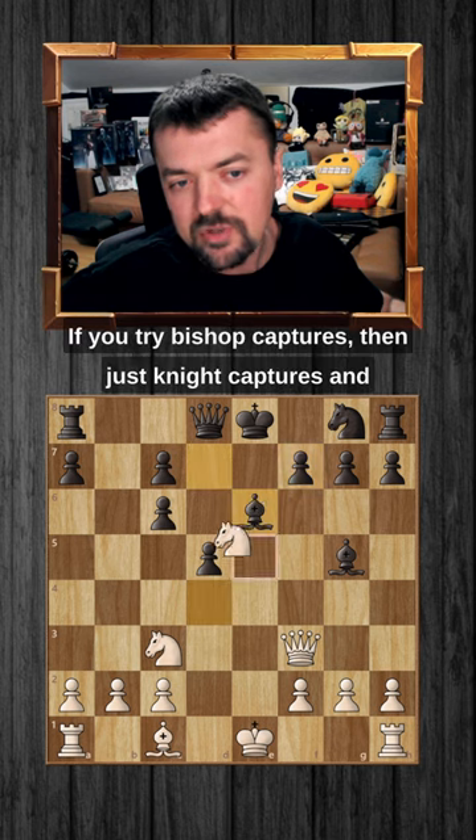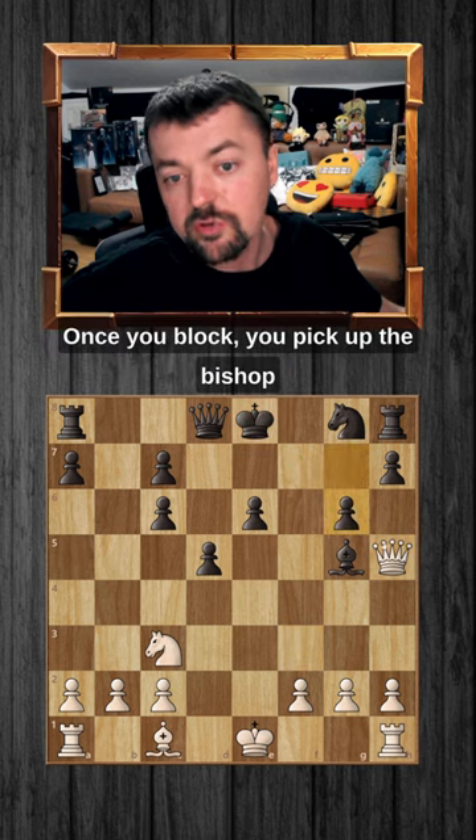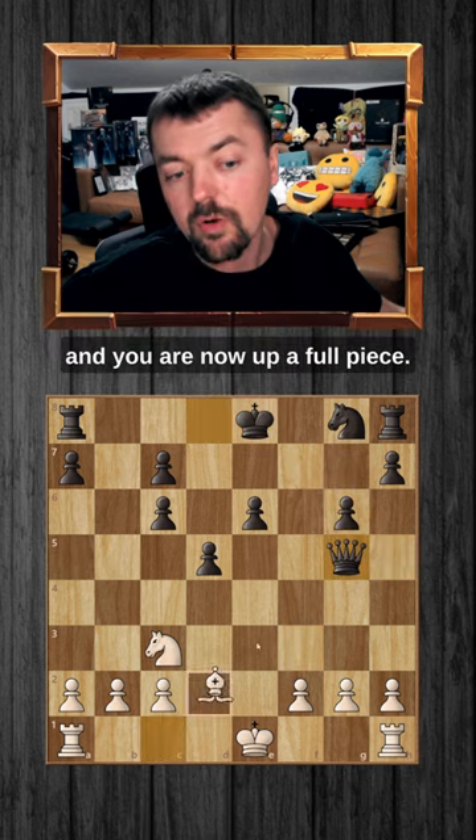If you try Bishop captures, then just Knight captures, and you open up this diagonal towards the Black King. This comes with check. Once you block, you pick up the bishop, and you are now up a full piece.